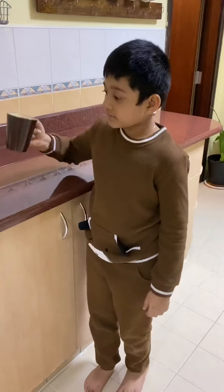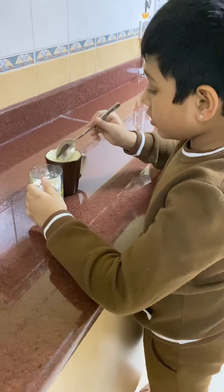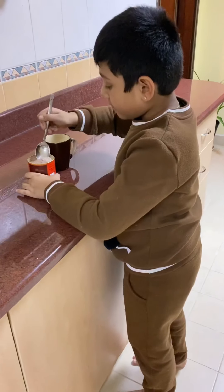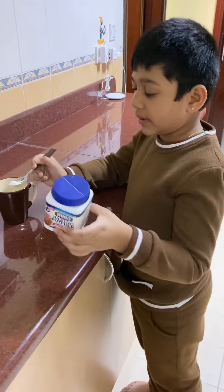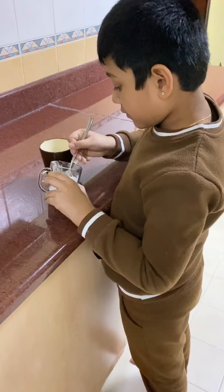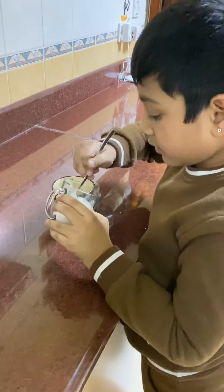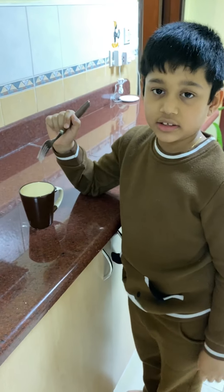Take a mug and add two tablespoons of all-purpose flour, one tablespoon of cocoa powder, a quarter teaspoon of baking powder, and three tablespoons of sugar. Mix the dry ingredients first, especially with a fork.